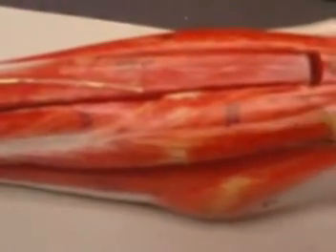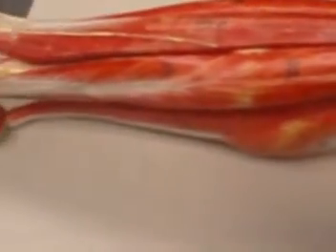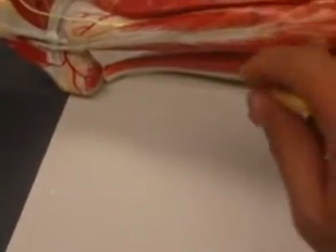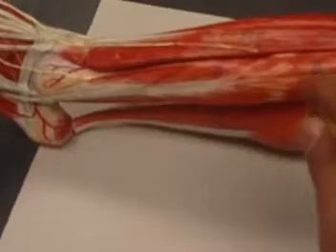On the lateral side, we have a couple of muscles that are worth mentioning. We have fibularis longus, also known as peroneus longus, and fibularis brevis, also known as peroneus brevis.